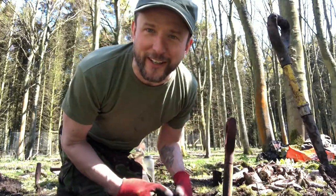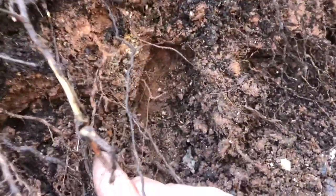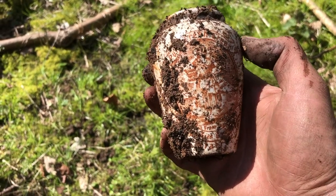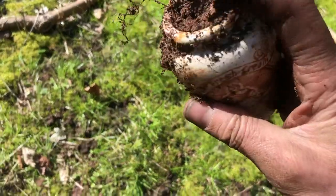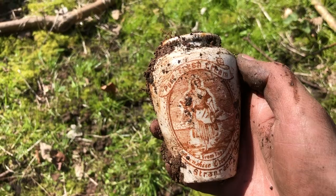You get the idea of what I'm doing — I'm caving it in. I can see something out there. I've been looking for one of these for a while — I've been digging for a few months now — and I'm absolutely buzzing because that's a cream pot with a print, from Strand Road. I don't think at this point it's damaged. That's amazing — pure fresh cream! I'm really chuffed, that's made my day!